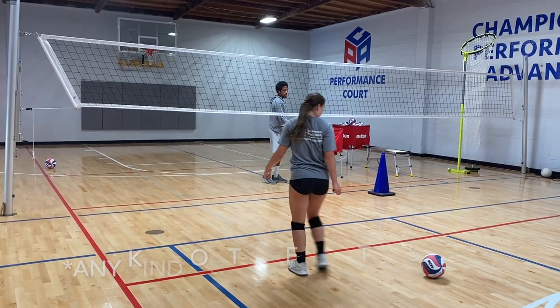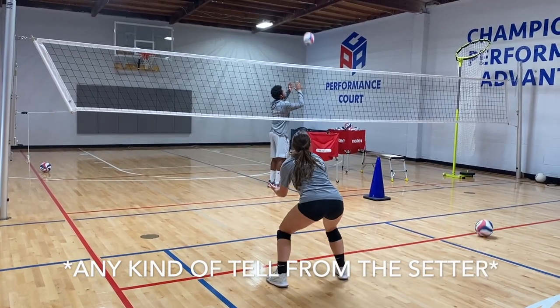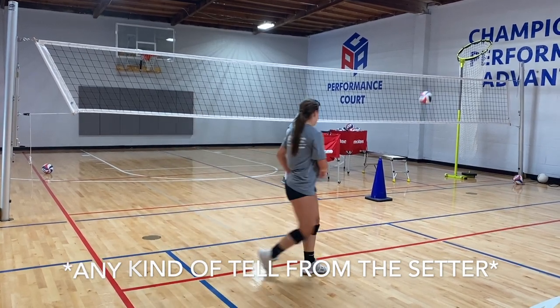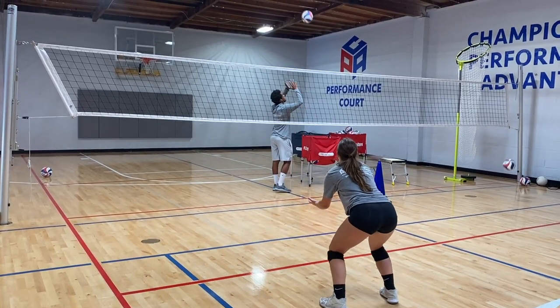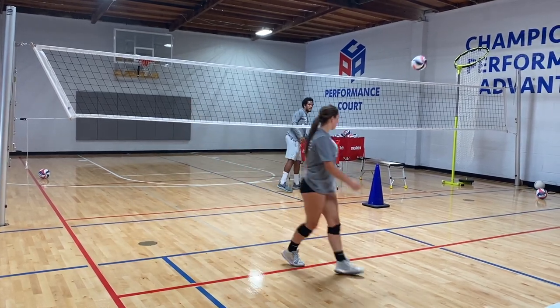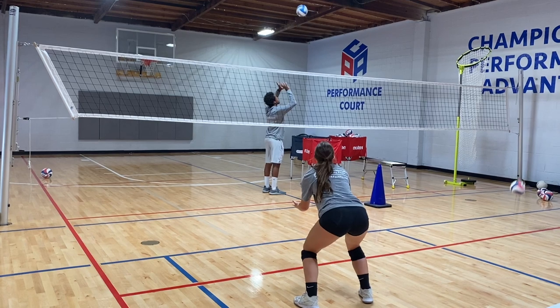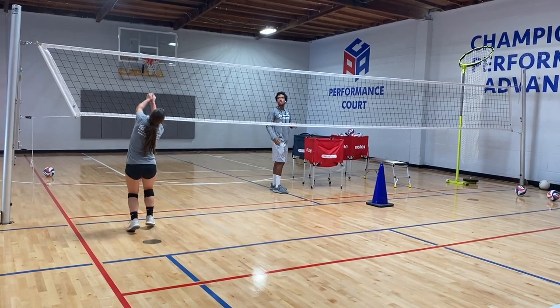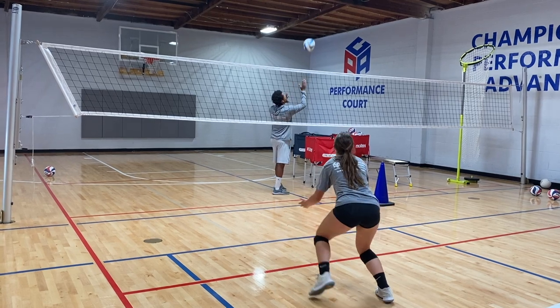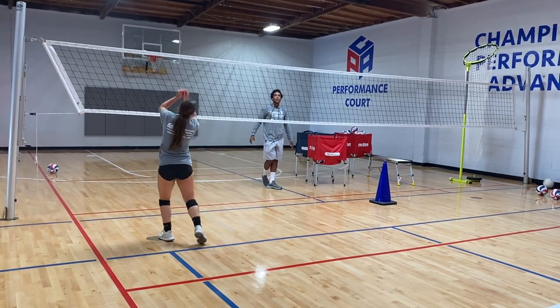What you all should be looking for in this situation, liberos, is any kind of tell from the setter. Right now, for example, I'm turning my right hand back, so Knowlton gets a read on that and then makes a smooth play to the setter, setting her team up for some transition opportunities. One more — she's going to dig on her side of the net and make that shoulder angle towards the cone.